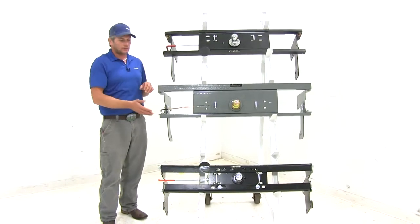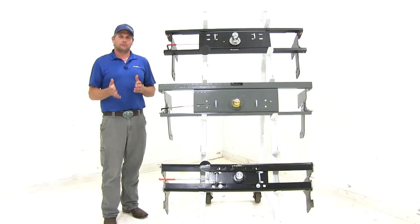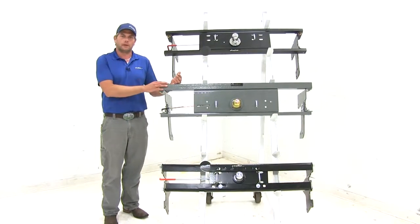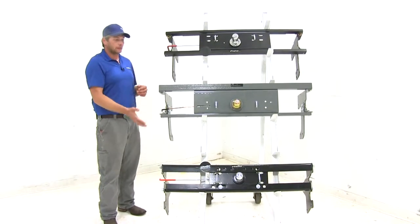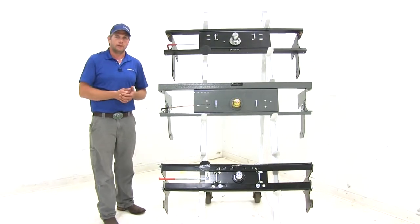All the under-bed goosenecks here can be converted over to use with a fifth wheel trailer. If you're regularly going to be hauling a fifth wheel trailer, I would recommend getting a fifth wheel head and fifth wheel rails put in. But if you have that occasional-use situation, this can be a great solution to have the gooseneck readily available but also be able to haul that fifth wheel trailer.